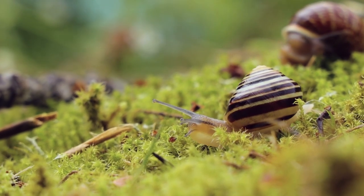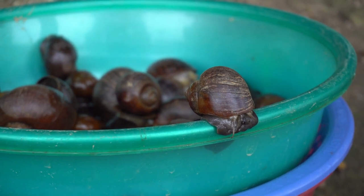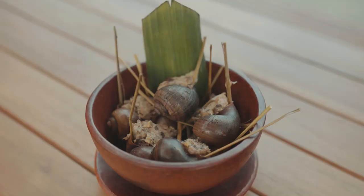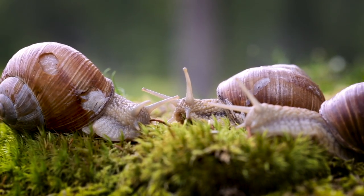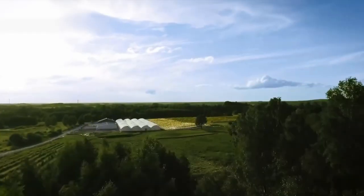Have you ever seen a snail crawling through your backyard on a cold, rainy day? And have you ever wondered how tasty escargot meals are prepared from such slow, slimy animals? This is possible due to a process called heliculture, or snail farming, which is practiced in many countries worldwide. Today on Need for Knowledge, we go behind the scenes to see how snails are farmed.